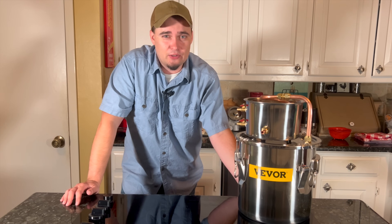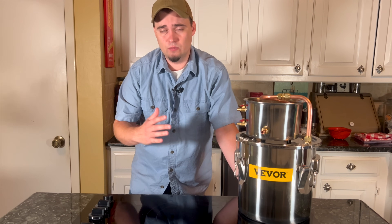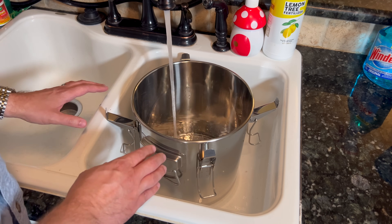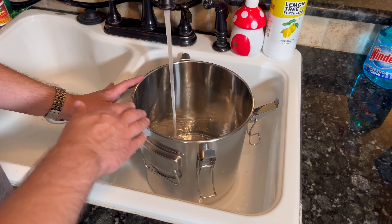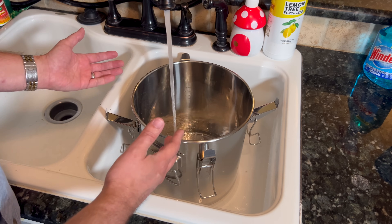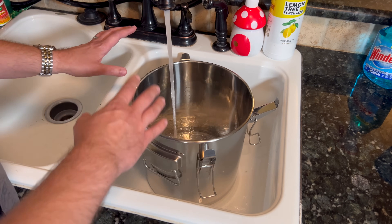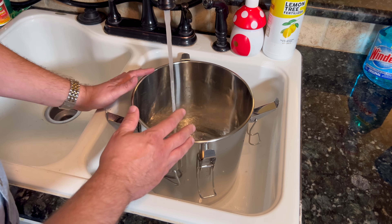Once you have everything put together and figure out the correct speed for your pump, everything should work just fine. First up, I'm going to fill my pot with water, and I'm only going to fill it up around a half or two thirds of the way full. The reason for that is when you boil water, the water is going to come up, and I don't want it to overflow and risk damaging anything or flooding the stovetop.